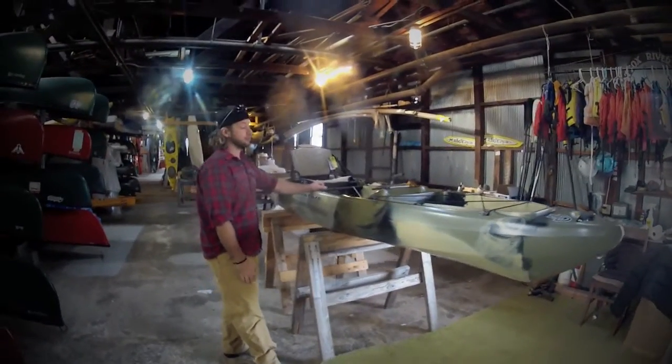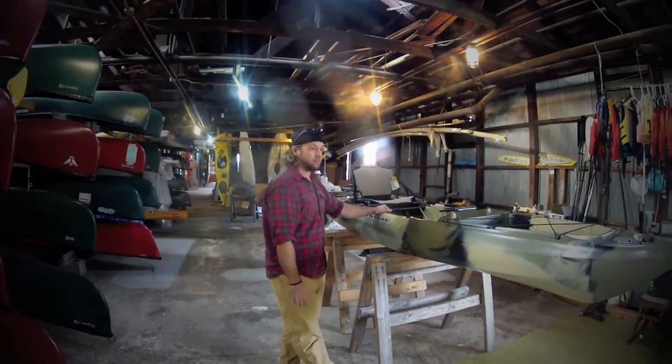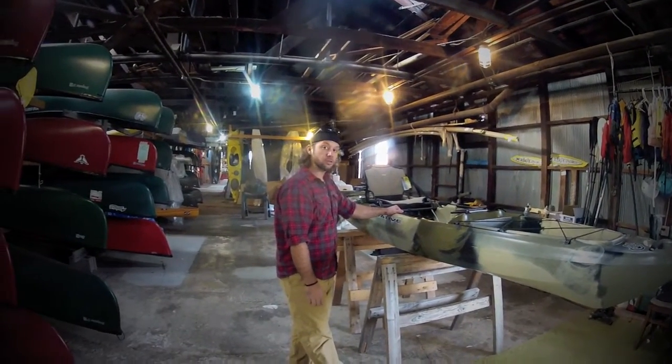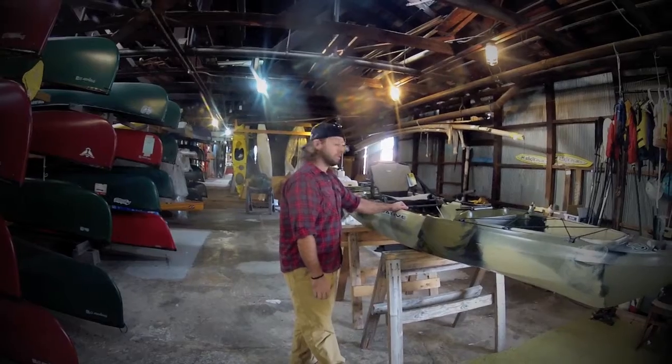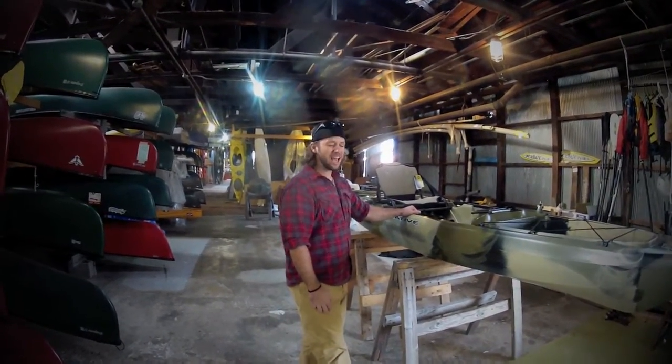All around, the Native Watercraft Slayer is a pretty great boat. This is the 14-and-a-half footer — there's a 12-foot version as well. I think this is a hot ticket. Check it out. And what's more fun to say than Slayer?